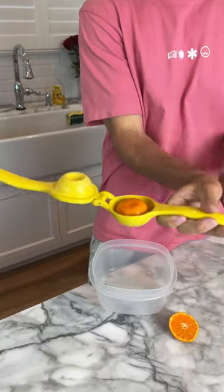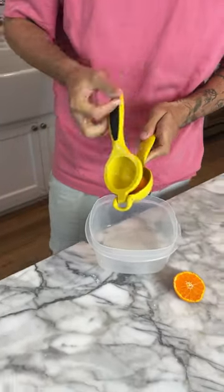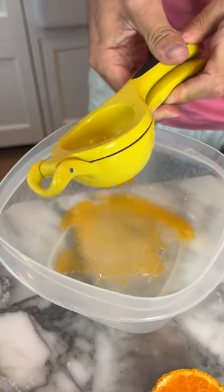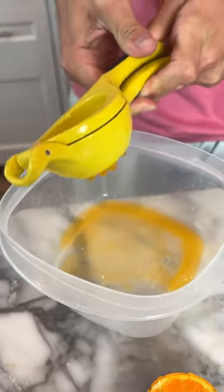Alright, so we have one half of our orange and we're going to do both on both sides. This one we're going to do face down and we're going to squeeze and see how much juice we can get out there. That was pretty good. That was a lot of juice.